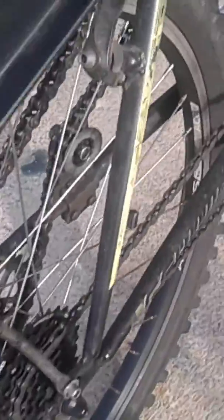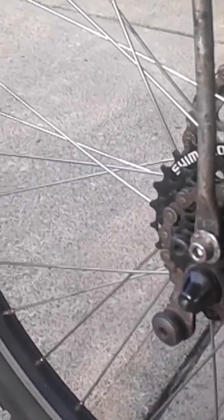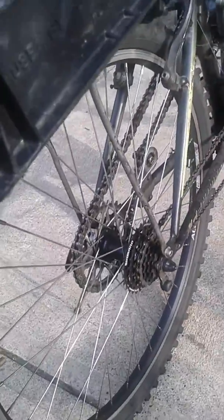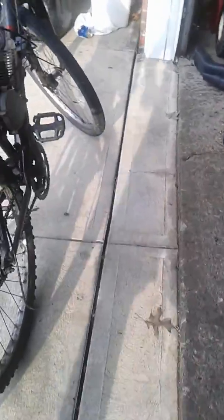I kept having problems with my derailleur going into the spokes, bending and breaking my rims. When the bike falls over the derailleur gets whacked, it bends the hanger, and it's really hard to get the line back up. So what I did was basically just turn it into a single speed. I like that a lot better — one less problem. I've broken three wheels because of the derailleur going into the spokes.